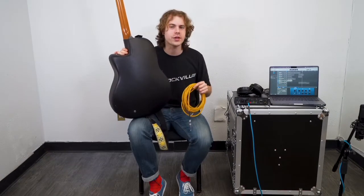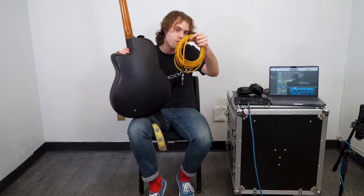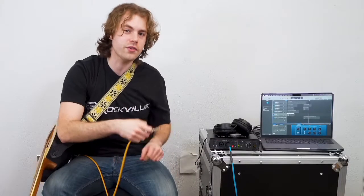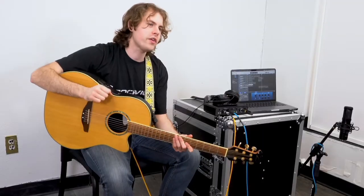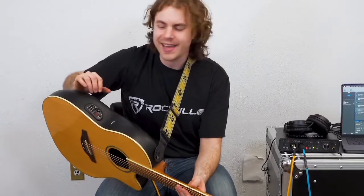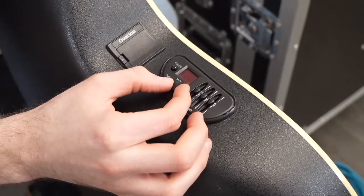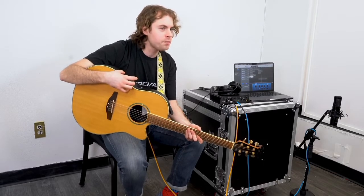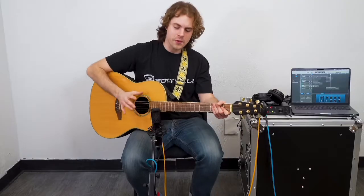If your guitar has a built-in pickup and an XLR or quarter-inch output, you can use that to record your guitar right into your interface. Because the guitar I'm using today has a quarter-inch output, I'm going to use a quarter-inch cable — plugging one end into the guitar's output and the other end into channel 1 on my interface. Most acoustic-electric guitars have a gain knob and a three-band EQ, so I'll raise the gain knob just a little to send the signal to our interface, and we can use the EQ to shape the sound, though for today we'll leave it at a flat EQ.